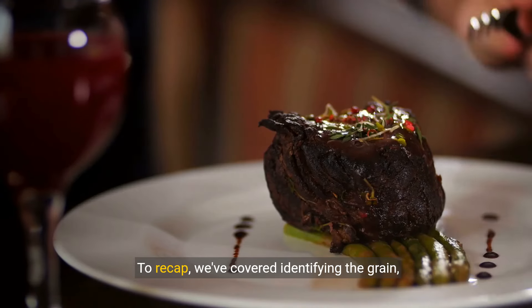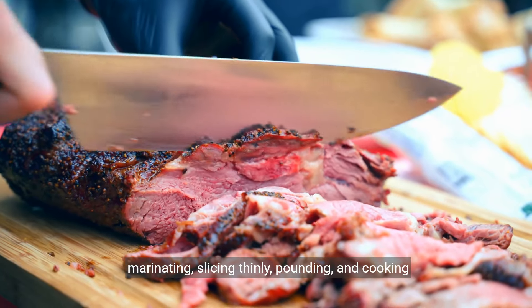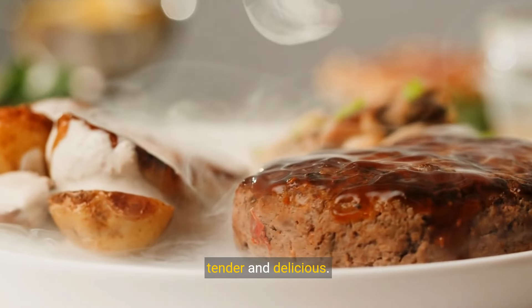To recap, we've covered identifying the grain, cutting against it, marinating, slicing thinly, pounding, and cooking to the right temperature. Try these techniques to make your round steak tender, healthier, and delicious.